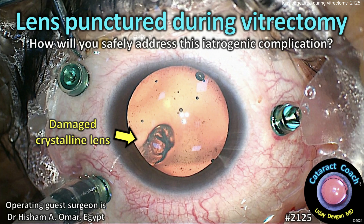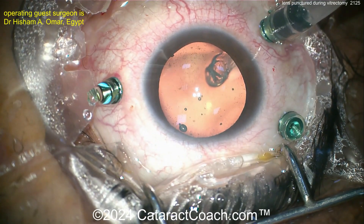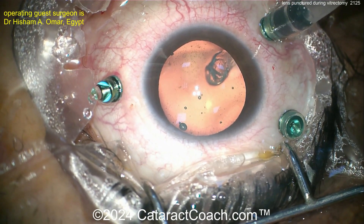CataractCoach.com presents: lens punctured during vitrectomy. How will you safely address this iatrogenic complication? This is a tough case — the patient had a prior pars plana vitrectomy and you can see the damage to the crystalline lens. The posterior capsule is punctured.